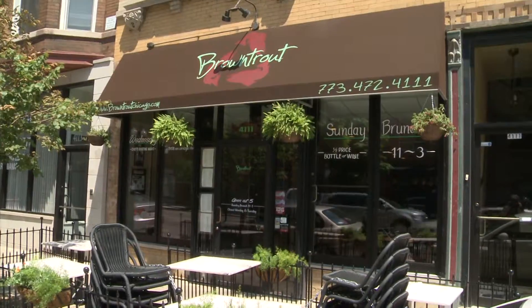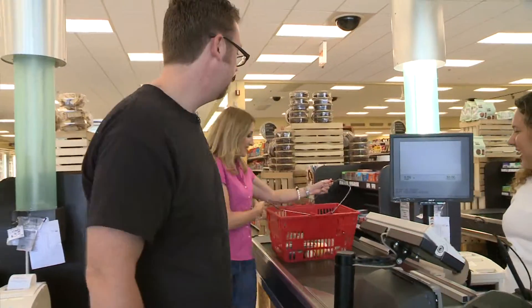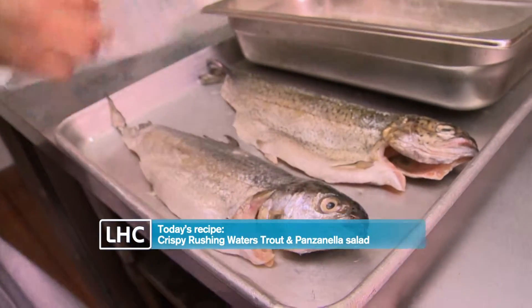We've made our way back to Brown Trout in Norris Center after spending $16.44 at Treasure Island. Now Chef Sean is going to put me to work making this trout and panzanella salad.